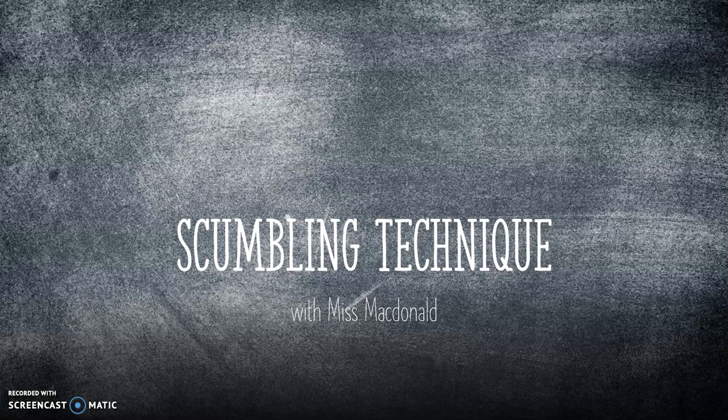Hello everybody, so today we are going to be doing the scumbling technique. You might not have ever heard of scumbling, so I'll just explain to you what that is.